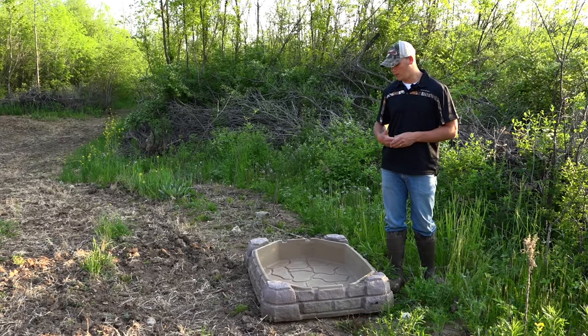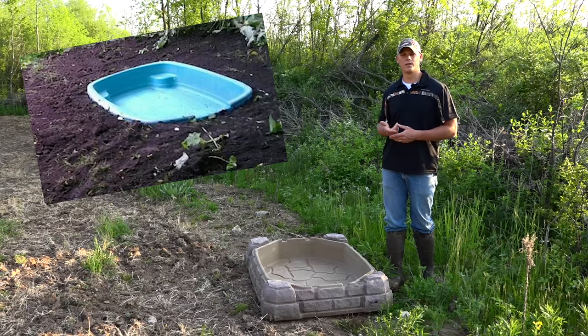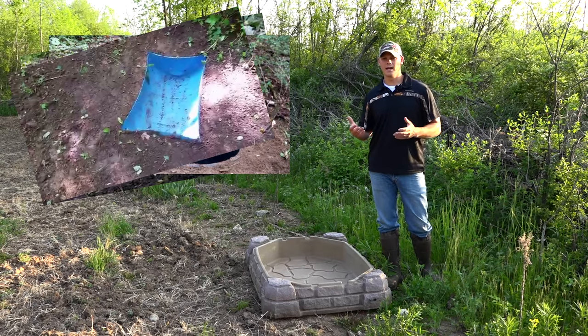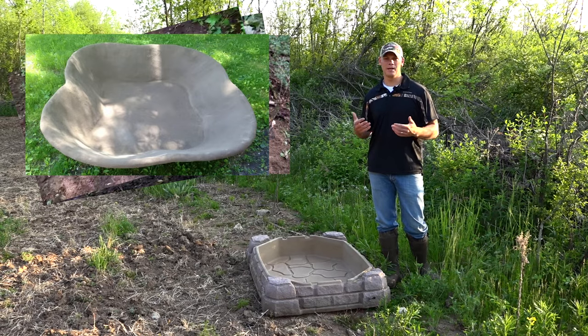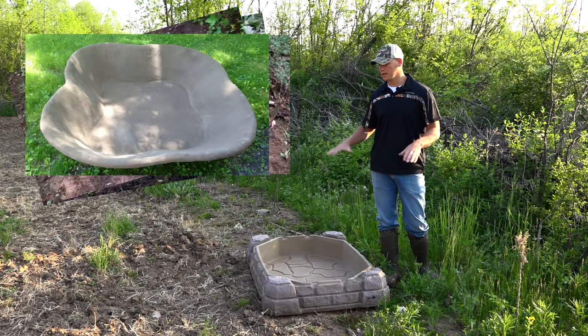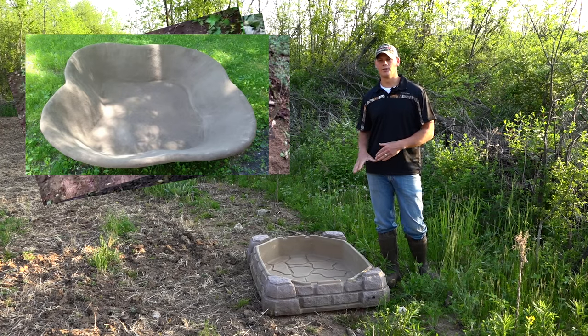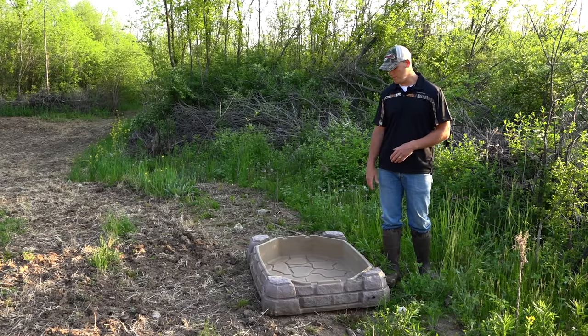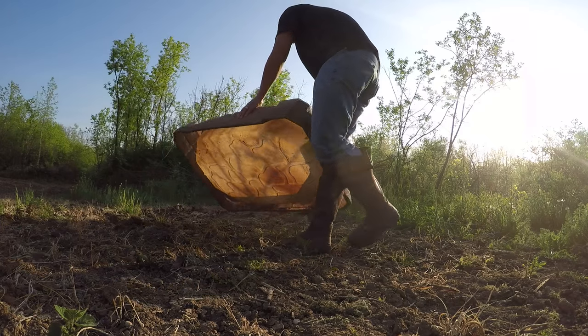It should hold roughly 50 gallons. I've seen people use anything from old sandboxes, little kiddie swimming pools, those small blue ones, cattle tanks — and now waterholes have become such a big thing that there are even companies making them that look like a natural pond in your landscape.